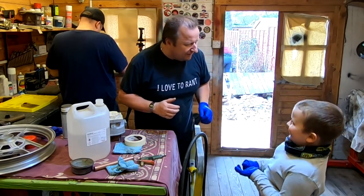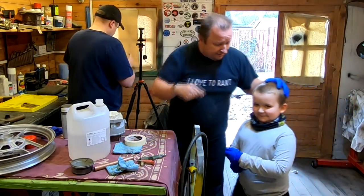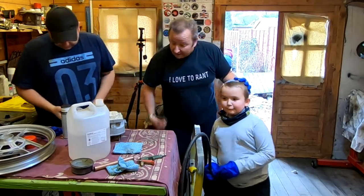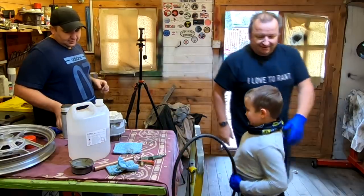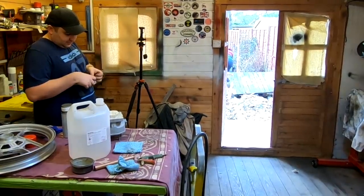Oh hello, what's your name? This is little Harry. Say hello to everyone up there. Do you know, you've probably got more of an idea, Harry, than him doing this. What's that part? Do you know what that is? Engine. Let's have a look outside - Sharon's outside doing a bit of work. It's not an engine. Oh, it's part of an engine.